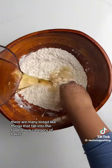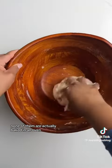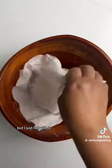There are many bread-like things that fall into the food group category of bakes in Guyana. Ironically, none of them are actually baked in an oven. I'm not sure how or why they came to be called bakes, but I just roll with it.